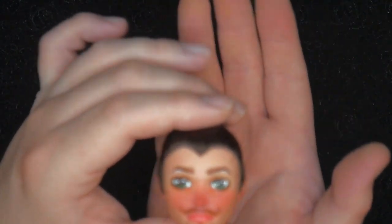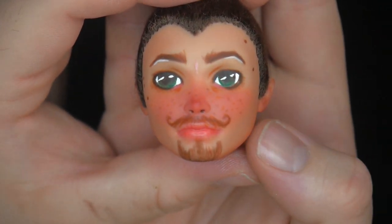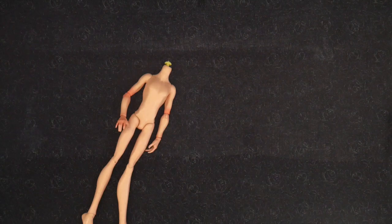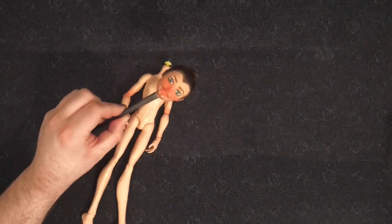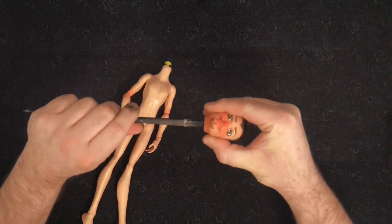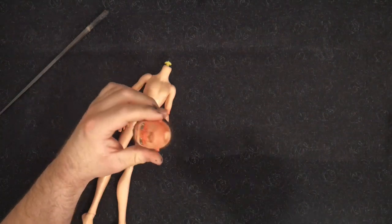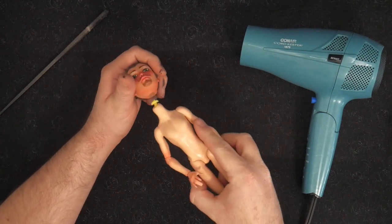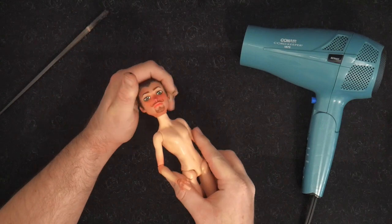Look, he's all done! Isn't he so cute? I'm so happy I redid him — he looks so much better now. With his face done, we have to reattach his head to his neck. So what we are going to do is take a hair dryer and heat up the neck hole. Once it's nice and warm, we're going to put it back on his body. Please ignore his neck-to-face transition — he doesn't know how to contour properly.